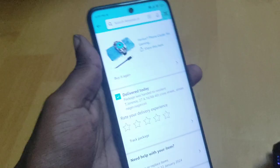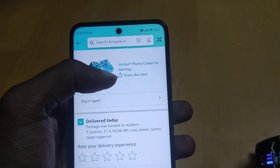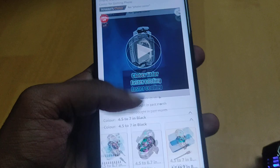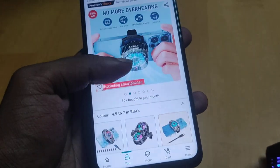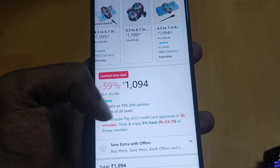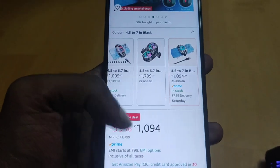Hi guys, so this is basically a review on one of the coolers I bought on Amazon — it's a very Lex phone cooler. This is somewhat reasonable because other coolers like this were like 1600, but this seemed to have good reviews. Also, this is a semi-conductor cooler and its price is much lower, less than 50% of the others, so I bought this one.